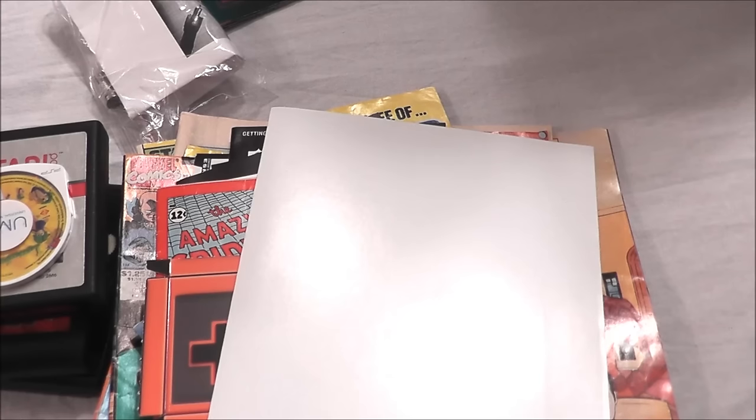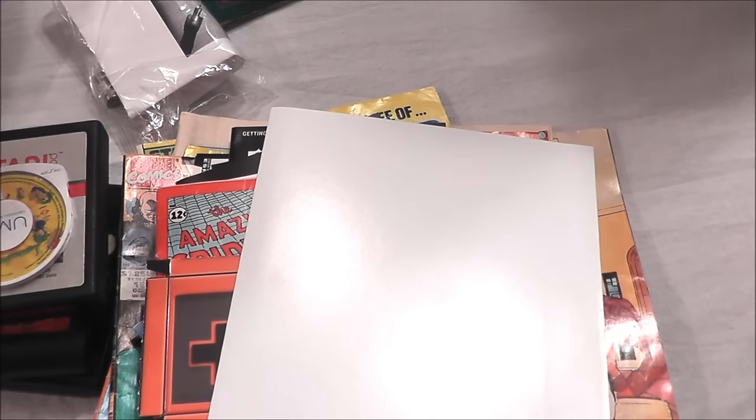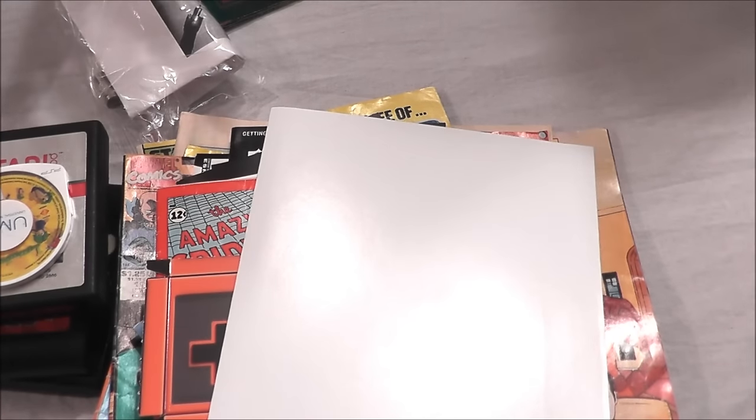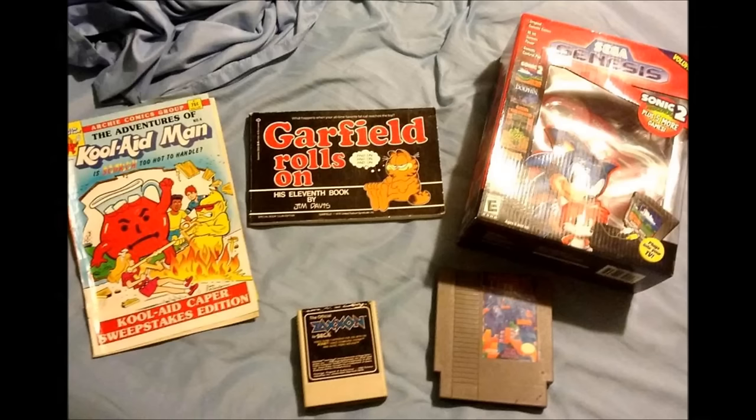It'll be interesting to see what comes back to me. It's not a lot of guys, so I wouldn't be surprised if some things do come back — I guess that would really make it junk. The Atari.io retro junk box made several stops around the country, going from coast to coast. First stopping at Atari.io forum member Leo's house, where he took out a Kool-Aid Man comic book, a Garfield book, a Sega Genesis plug and play unit, Zaxxon for the Atari 2600, and Tetris for the NES.